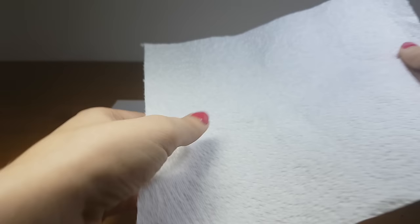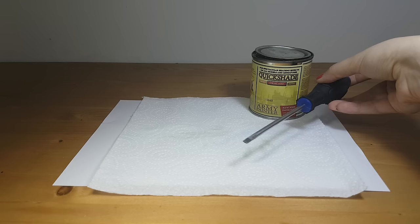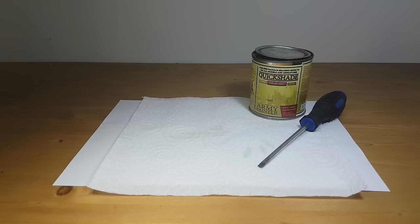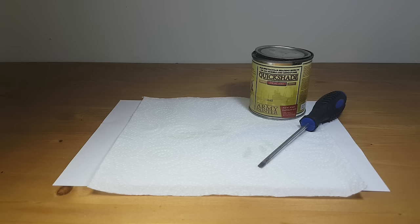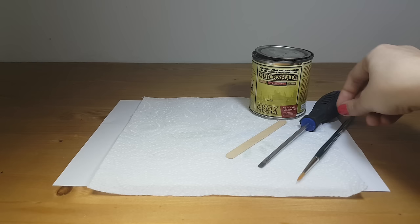First let me show you what you need to Quickshade miniatures. A piece of paper to protect the space you will use — you definitely don't want any Quickshade on your table. Some kitchen paper to wipe off any excess Quickshade. Of course, Quickshade from the Army Painter — I use the color Strong Tone. I use a screwdriver to open the lid of the can. A wooden stick to stir the Quickshade — I use a lollipop stick which I bought at a local craft store.